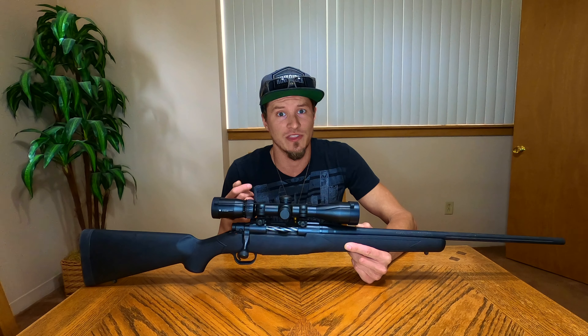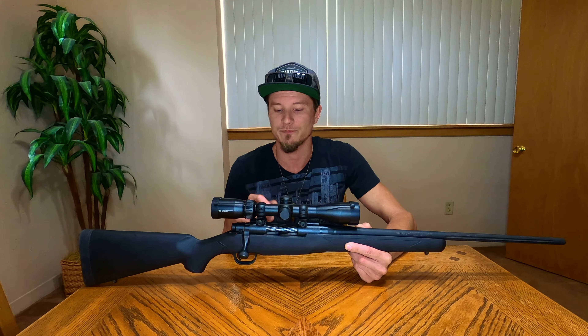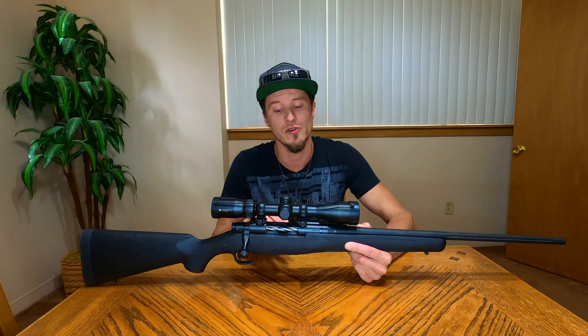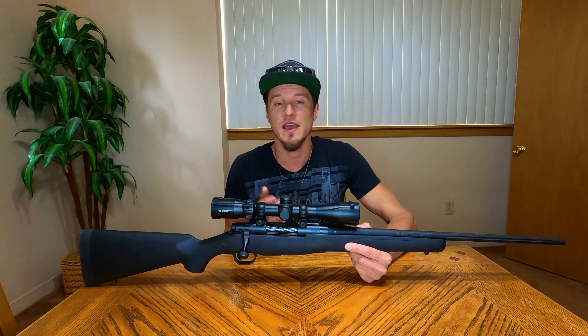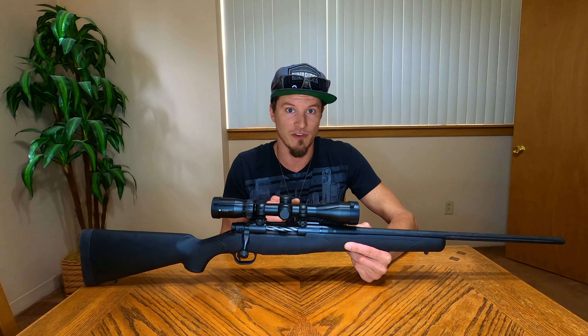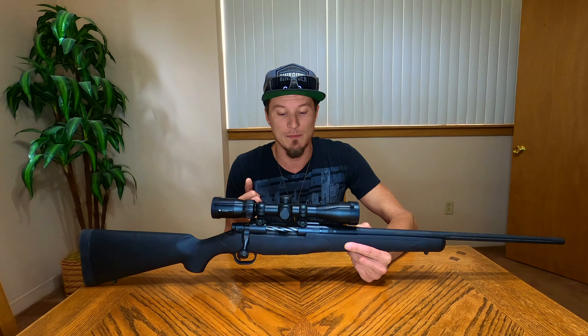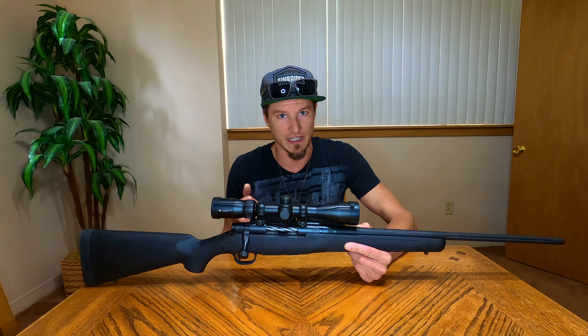Some rounds are better than others at certain things, but every cartridge typically has its place. For what I wanted to do, the 6.5 Creedmoor round made a bunch of sense to me. A lot of these specs will apply to every single different chambering that this rifle is offered in.